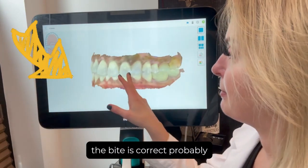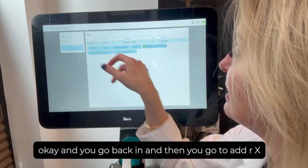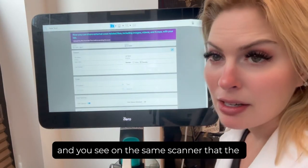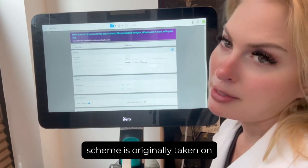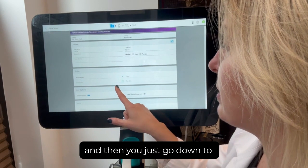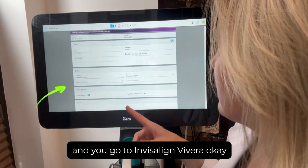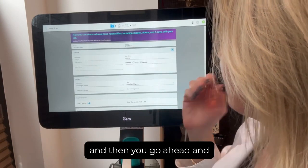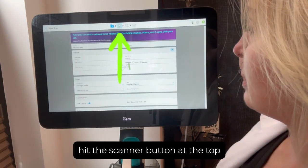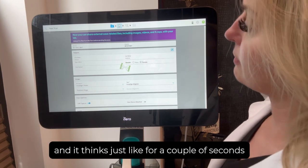Using a scan where the bite is correct as an example, you go out and then go back in and go to 'Add Rx.' It needs to be on the same scanner the scan was originally taken on if you have more than one scanner in your office. Then go down to 'Scan Procedure,' select the patient — Miss Rivera in this case — and hit the scanner button at the top. It thinks for just a couple seconds.